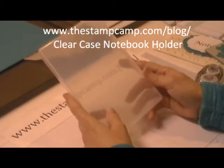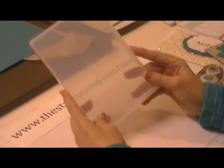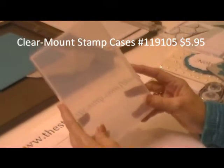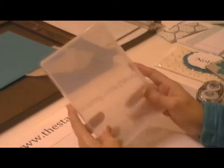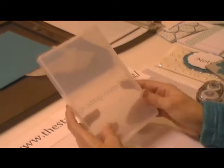Hello and welcome to the Stamp Camp. Today I'm going to show you how to take the clear mount stamp cases that we sell on page seven of the big catalog. You get four in a pack for $5.95. These are also the same cases that our clear mount stamps come in, but you can buy just the cases.